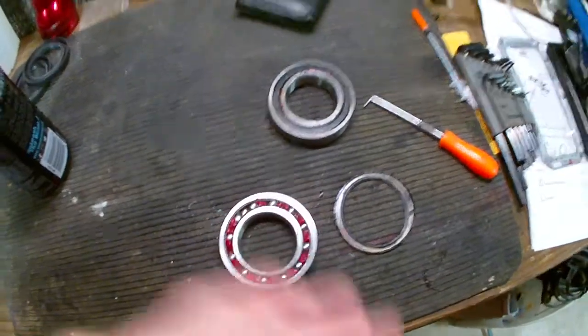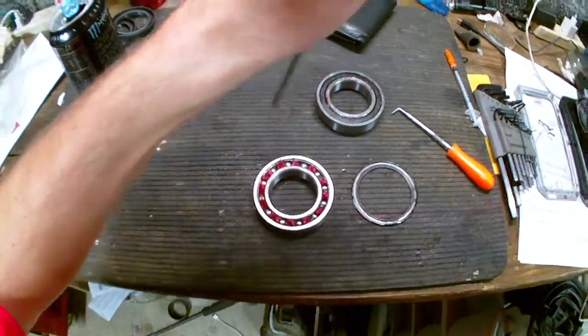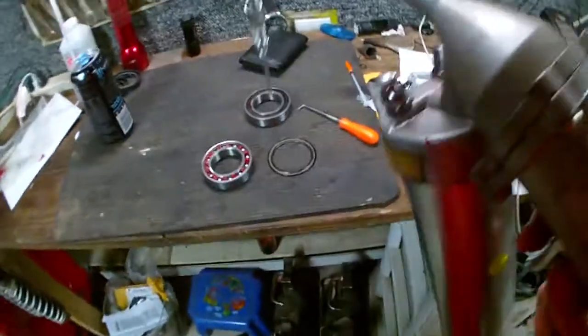What I'm doing is going in between each of the balls, trying to really get it packed. I already packed that bearing there, so that's good.